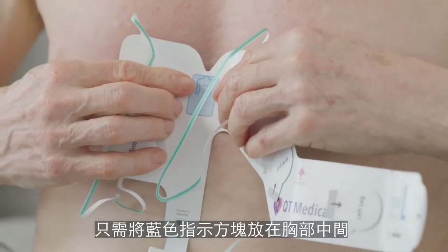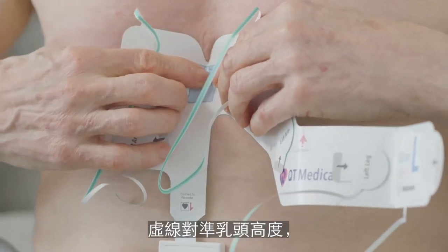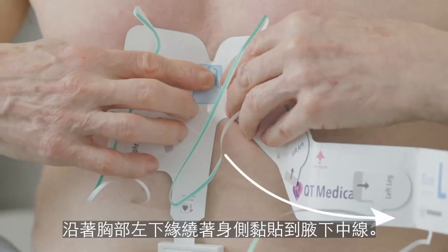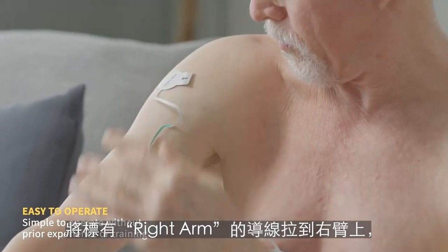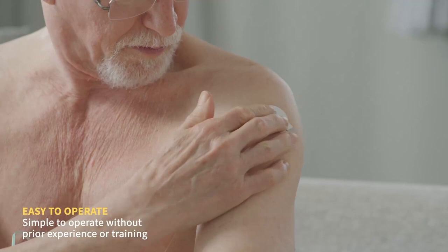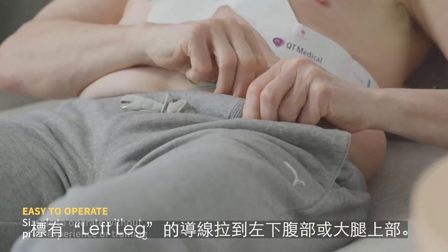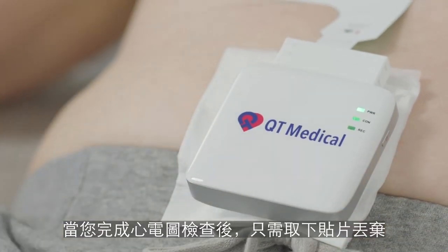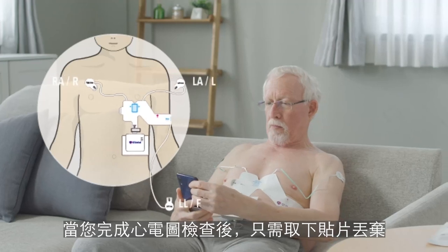Simply place the blue box in the center of the chest at the level of the nipples, then wrap the tail of the strip to the left chest. From here, pull RA to the right arm, LA to the left arm, and LL to the left leg. Once you are finished recording the ECG, simply remove the strip and dispose.